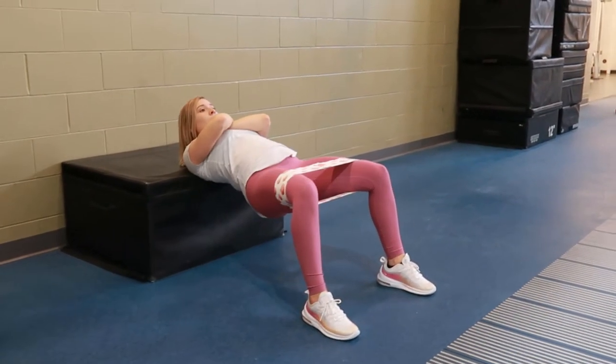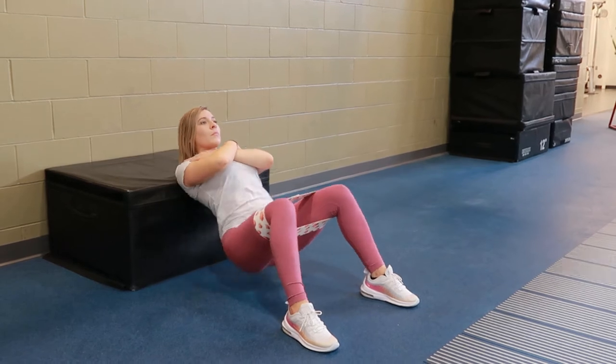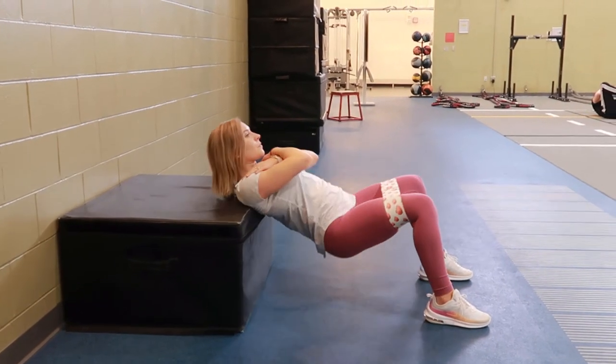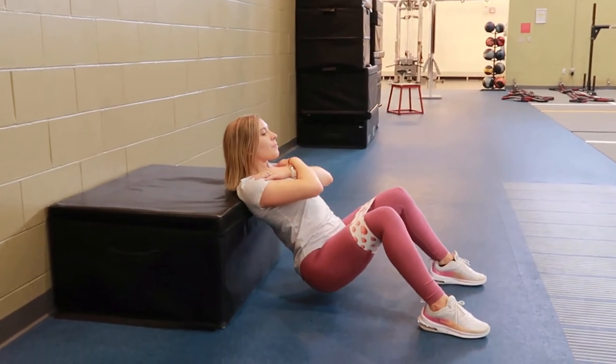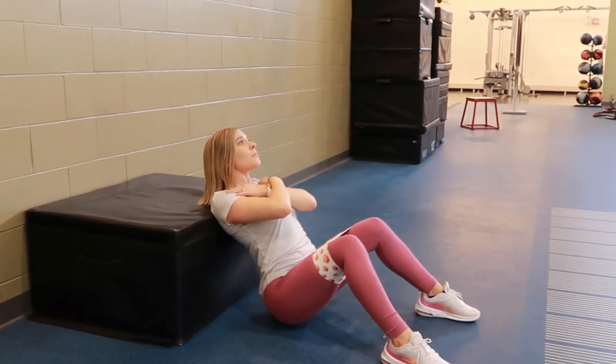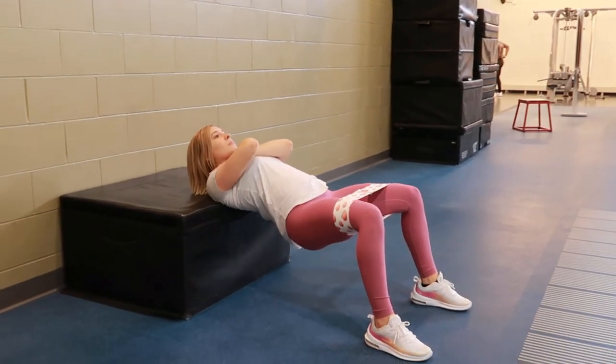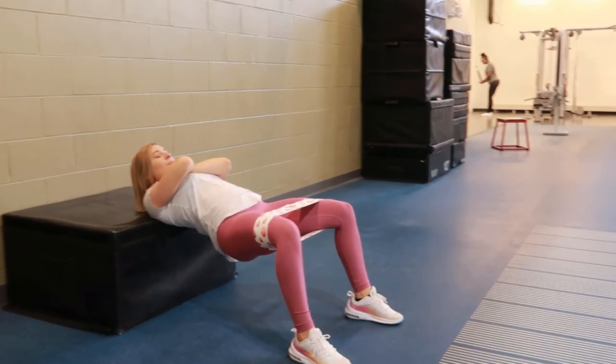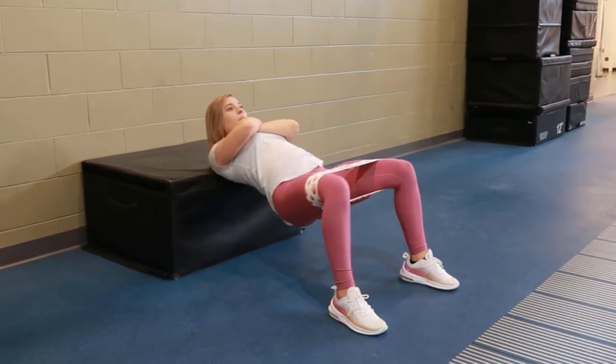Then come back down, still holding pressure to press that glute band out to the sides as you're coming back down. You're going to maintain resistance on the band throughout the whole movement. Keep repeating the hip thrust, coming up and then back down.